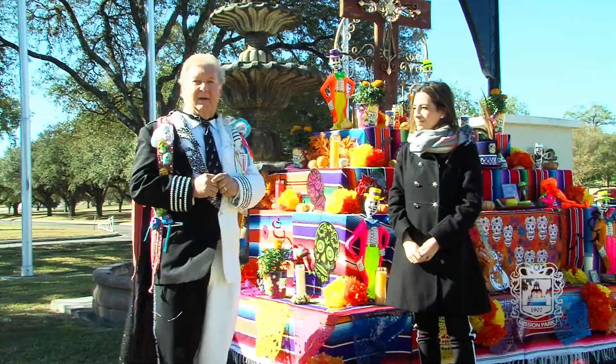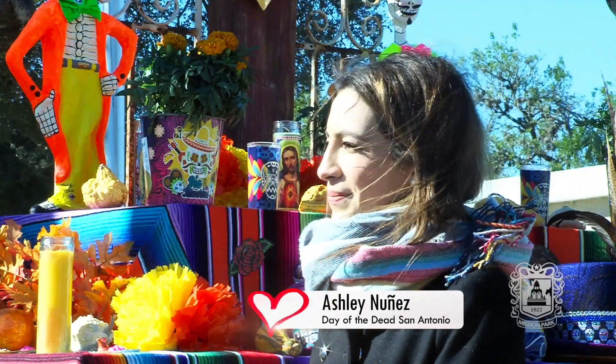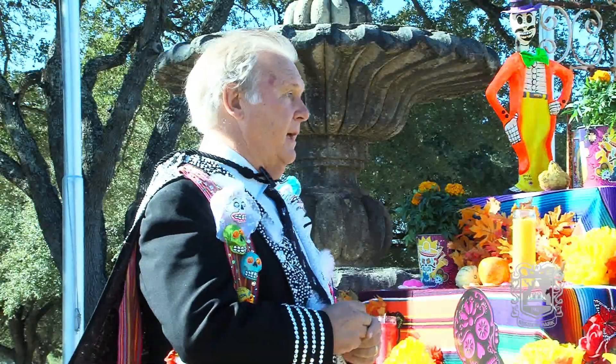I'm at Mission Burial Park South and I'm with Ashley Nunez today. So Ashley, tell me what typically should be on a Day of the Dead altar?